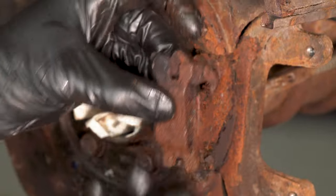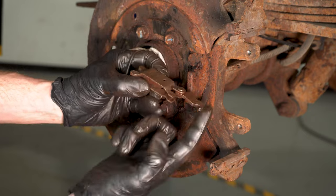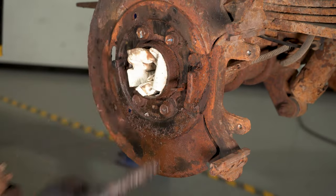Yeah, that's a problem. There we are — I've got that freed up and lubricated at this point. Let's continue cleaning the rest of this mess.